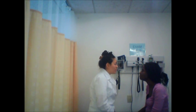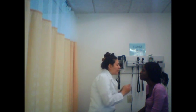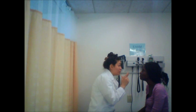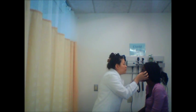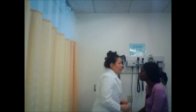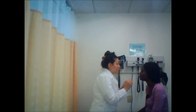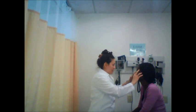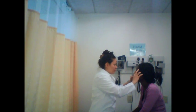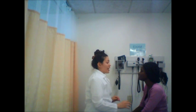Now I'm going to examine your eyes. I see that you have even hair distribution on your eyebrows and eyelashes, which is good. I'm looking at your sclera, which is the white part, and it's white as it should be. I see that your conjunctiva is pink as it should be, and your lacrimal sac does not have any crusting or tearing, which is good. Let me know if you have any tenderness. No tenderness — good, you should not have any tenderness.